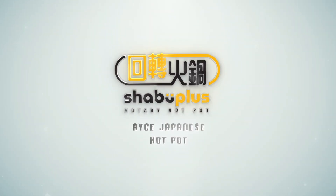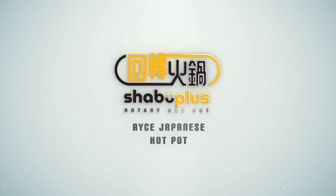Welcome to Shabu Plus Rotary Hot Pot. We are an all-you-can-eat Rotary Hot Pot spot. Come on in and we will show you how the process works.